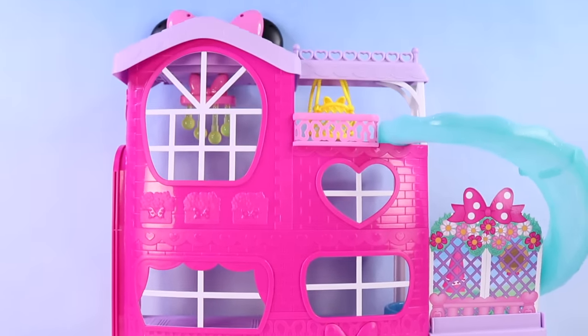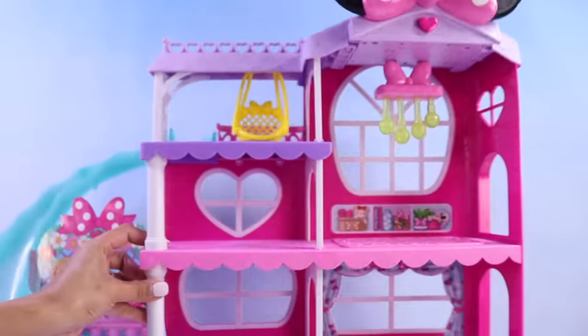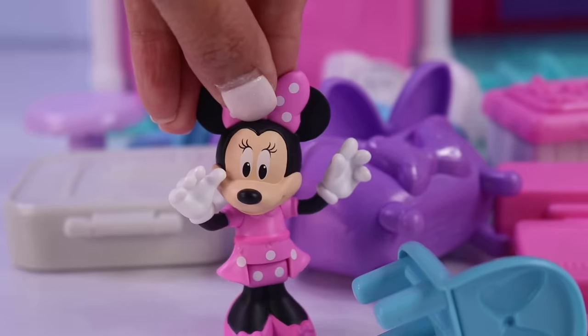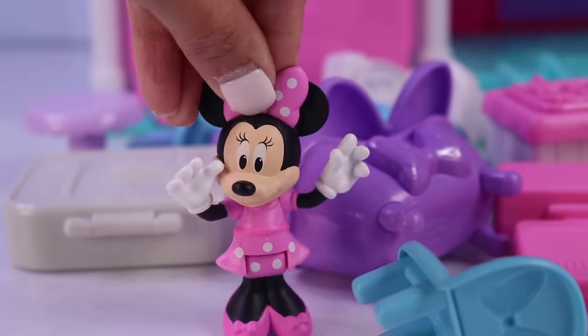Here is how the front looks like. And if we turn it, here is how the inside looks like. Almost is the right word because we still have all this furniture to put inside the mansion.